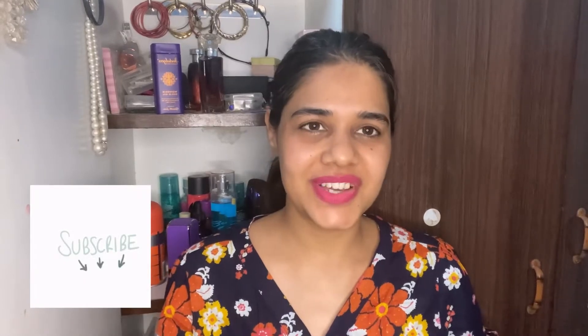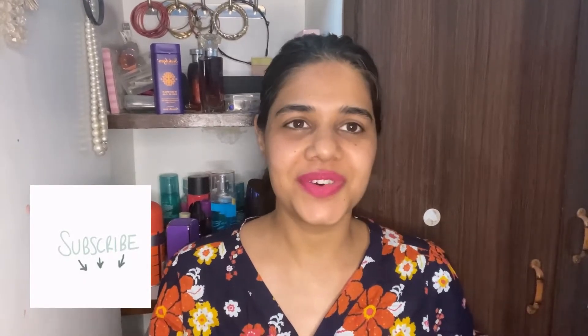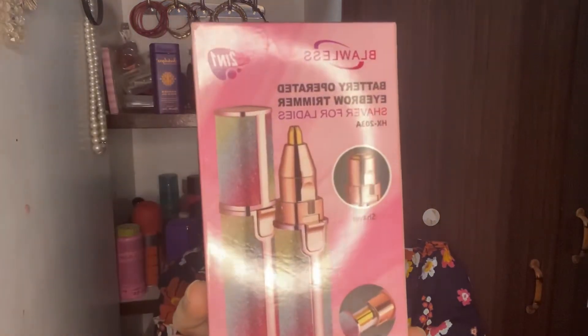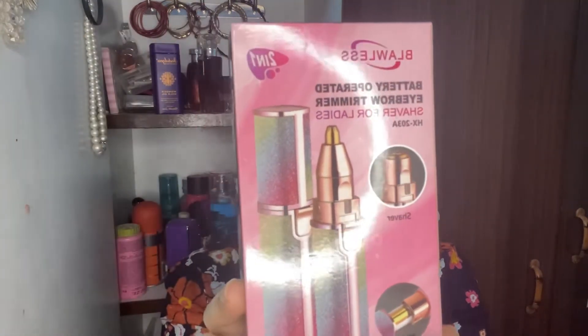Hi guys, welcome back to my channel. I hope you all are doing well. In today's video, I am going to review this product — this is a battery operated eyebrow trimmer shaver for ladies.